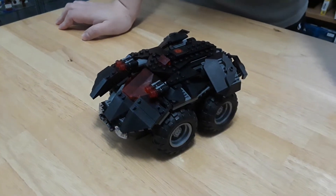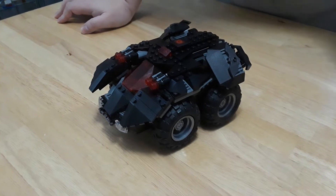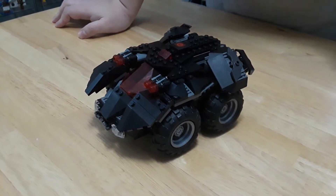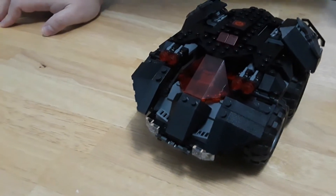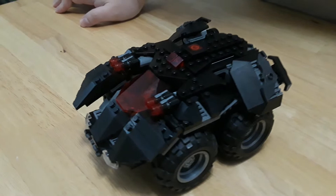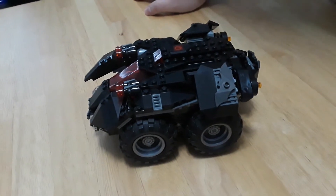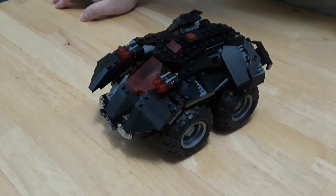BrickBlogateers, Will here, and we're looking at set 76112, the app-controlled Batmobile. This isn't a Batmobile — this is definitely not one. A Batmobile is a car, not a tank. Not a heavily armored, weird, squatty-looking tank.